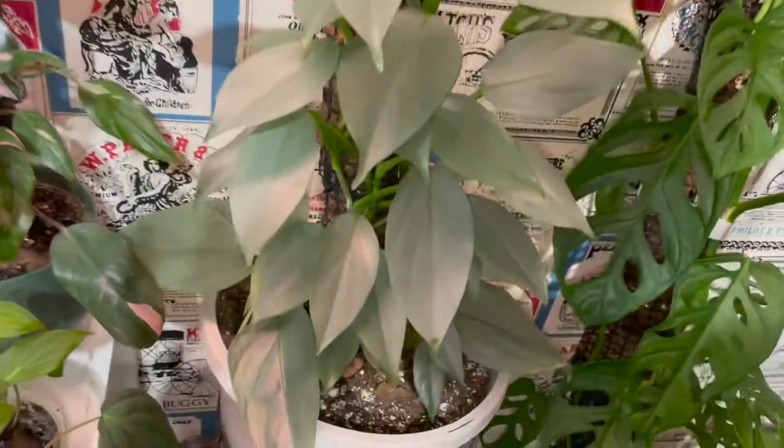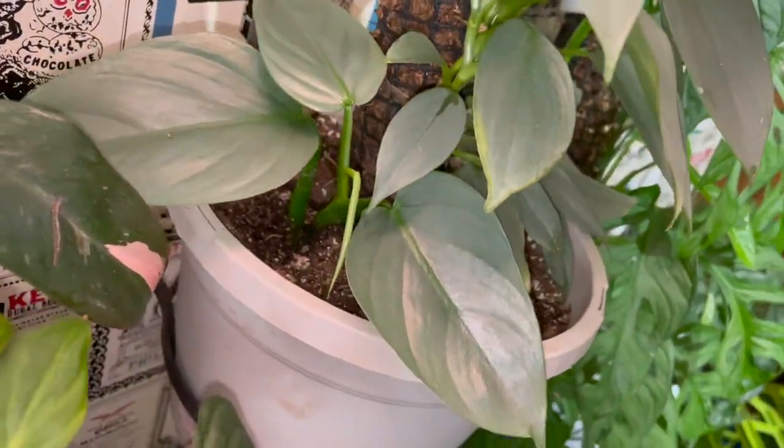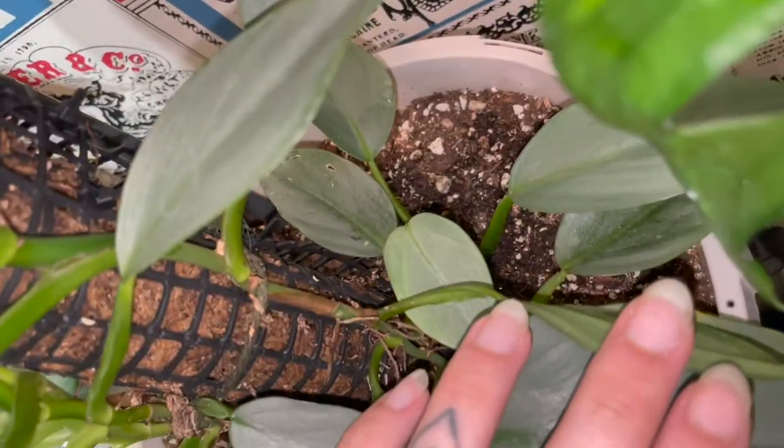All right, guys, what do you think? I think it turned out super cute, and I'm excited to watch these propagations continue to grow. Anyways, on to the next plant chore.